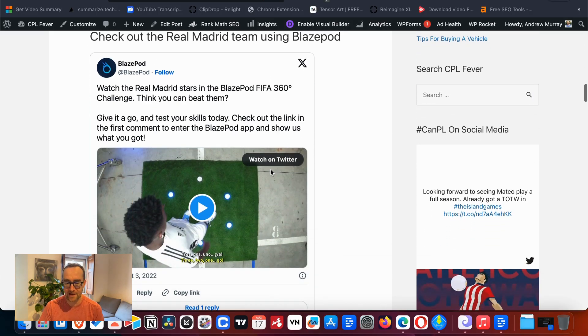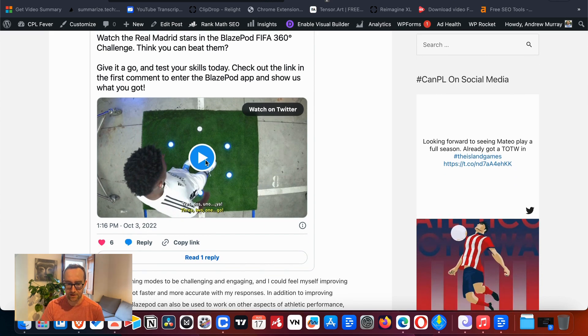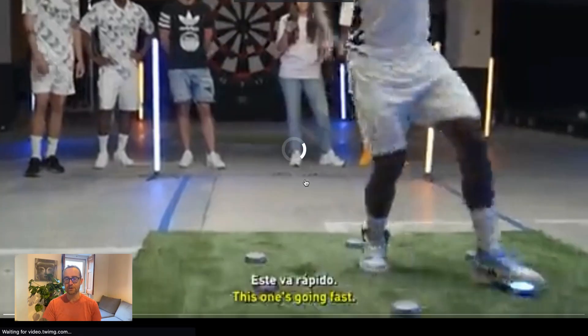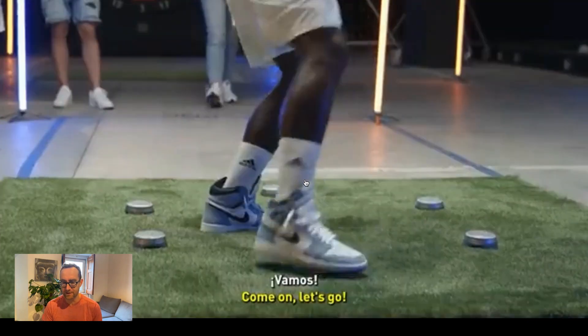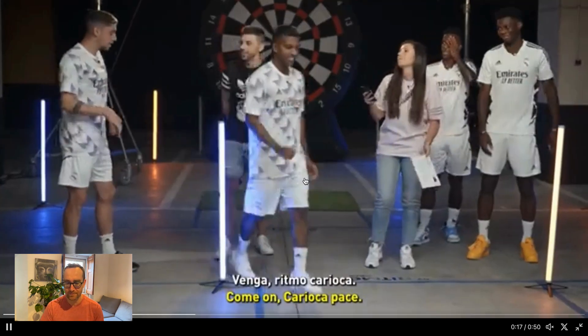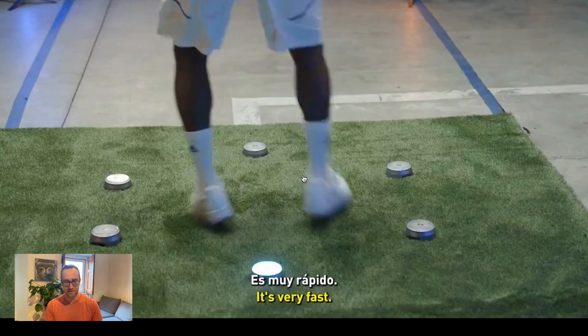It's not just a conceptual idea. You have people at Real Madrid who have actually used this. Here you can see the players at Real Madrid — Fede Valverde, Rodrigo, and others — actually using the Blaze Pod. This is just one of the exercises in a very contained space, but a lot of them involve much more movement.